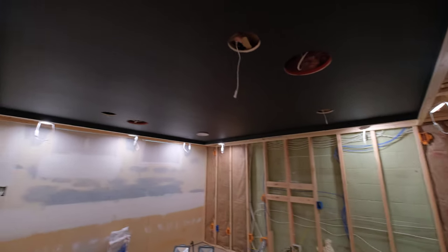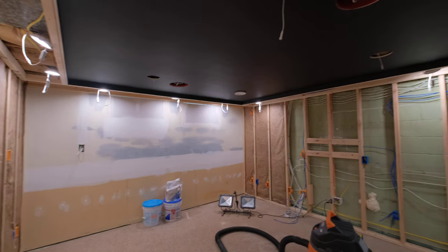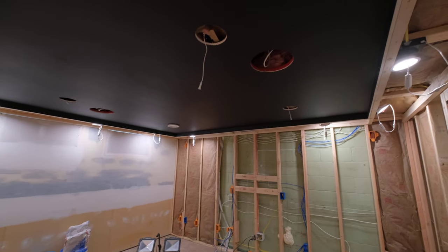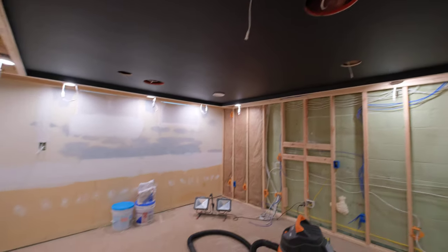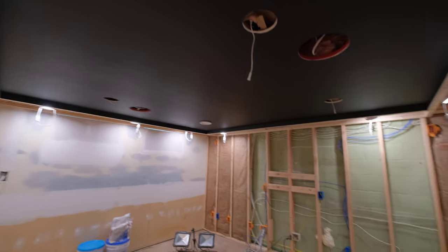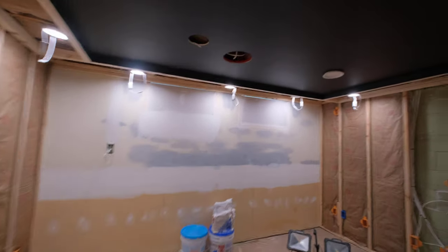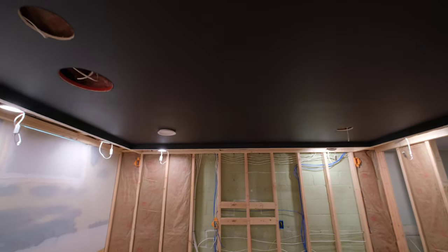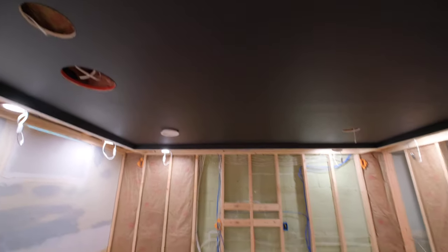We have, as you can probably see, we have insulated the ceiling and drywalled. Chris and Chuck came over and put the drywall up. They are pros at this. Chuck is an excellent taper and mudder, so he got this thing looking real nice. I did some painting, so don't mind the roller marks.